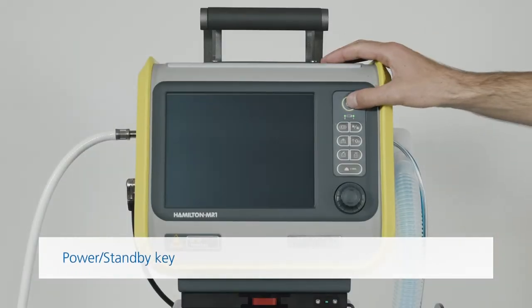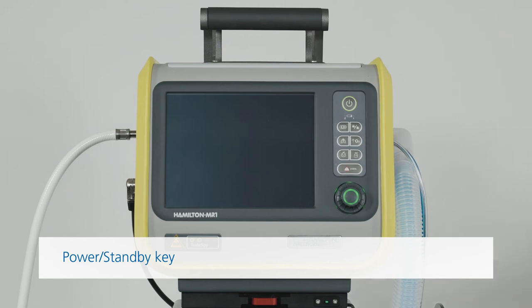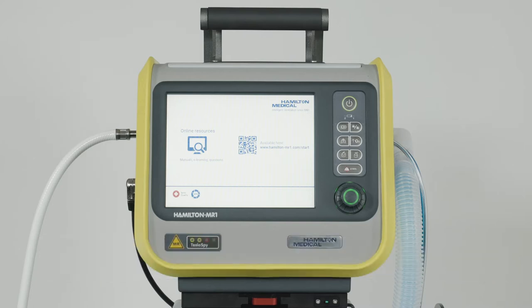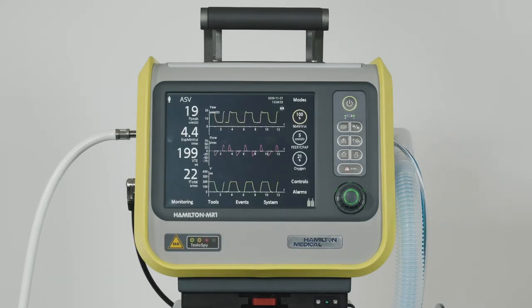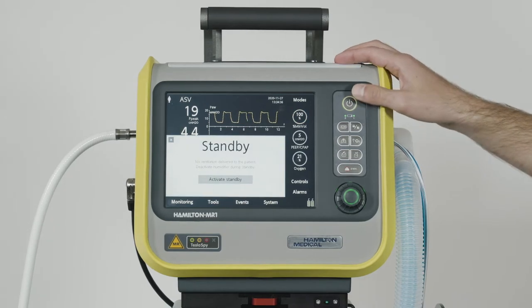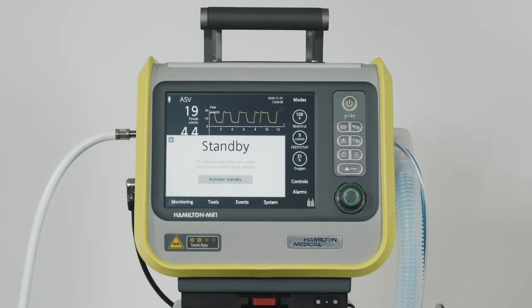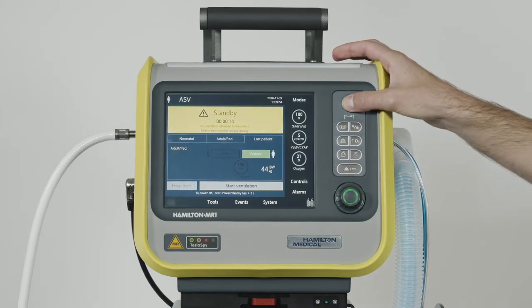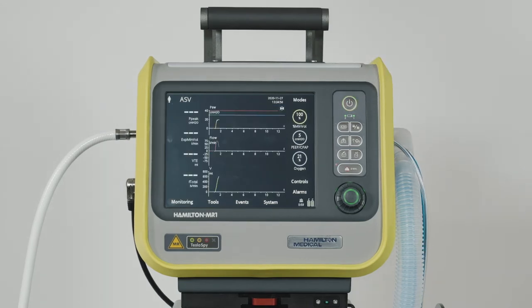Let's start with the power standby key, which is what you use to turn on the ventilator. You can use the same key during active ventilation to stop ventilation. Just press the power standby key, and when the pre-standby window opens, touch the activate standby button. Ventilation will stop. To resume mechanical ventilation with all the previous settings, just press the power standby key again, or touch the start ventilation button.